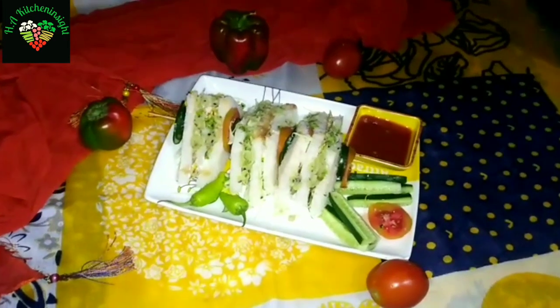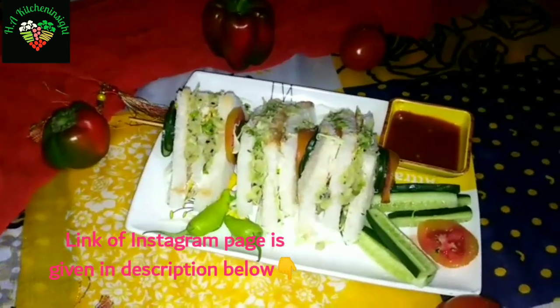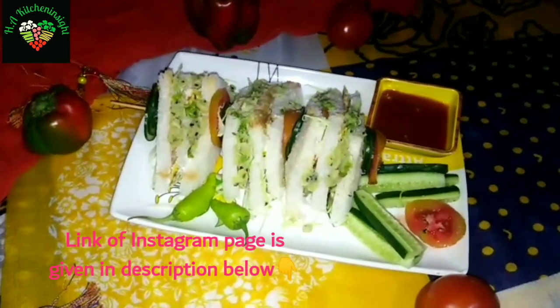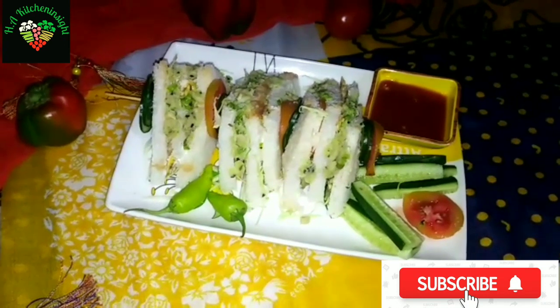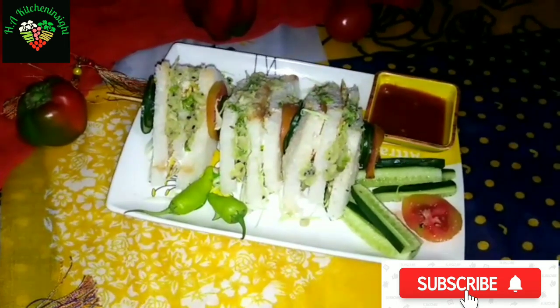Please try it and share your feedback with us. The recipe link is in the description box below. Subscribe, like, and share our video. We will see you in a new recipe. Until next time, peace.